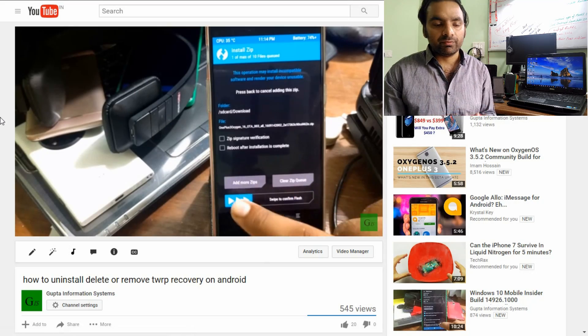Hey guys, welcome back. We'll see the 3.5.2 community build review — it's almost a week I've used it on my OnePlus 3. When I was on 3.5.1, I downloaded the complete zip file and went to install using TWRP, but it was not working. The problem was that TWRP version 3.2.0 was not compatible with 3.5.2 because of many kernel-level changes, and the official TWRP was not yet updated.